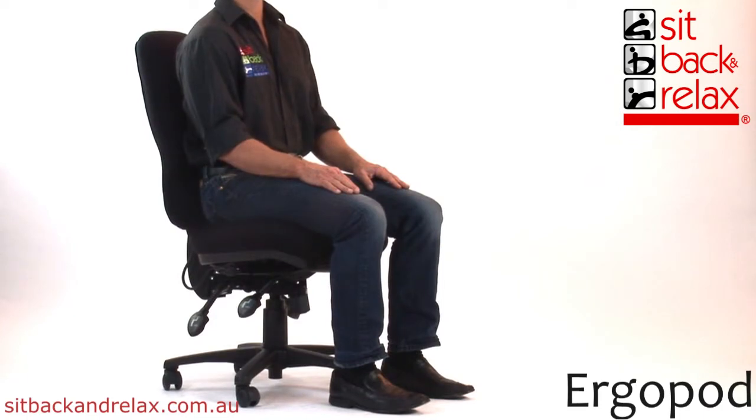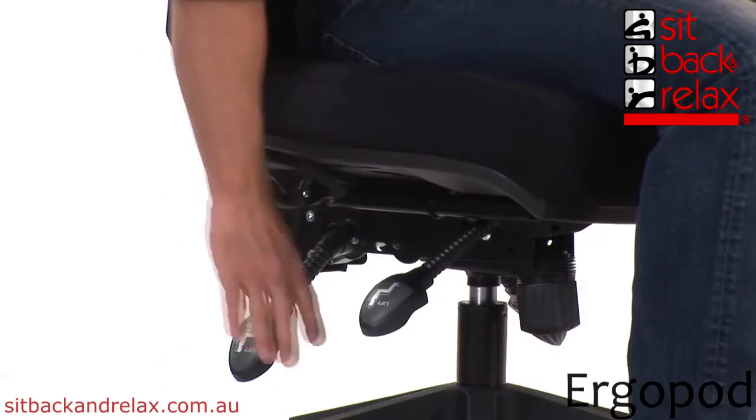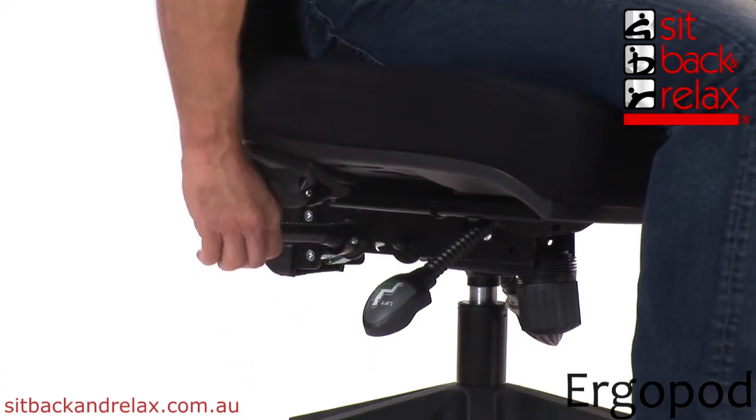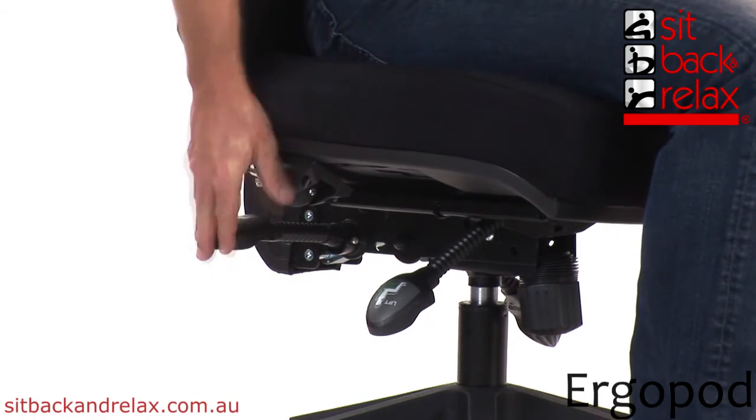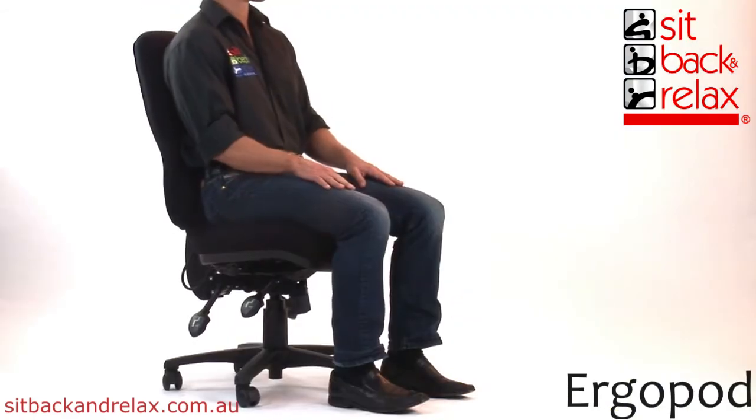Back Tilt Adjustment. The back tilt lever is located back right. To operate, simply raise the lever and move the backrest to the desired upright or reclined position. Release the lever and the backrest will lock into place.